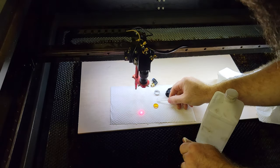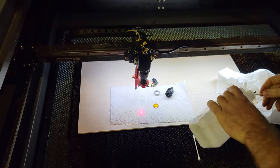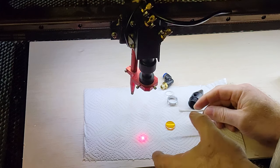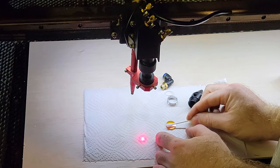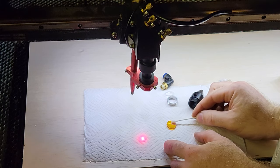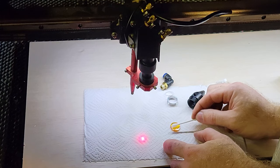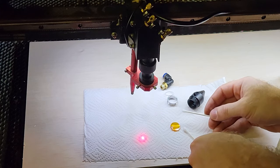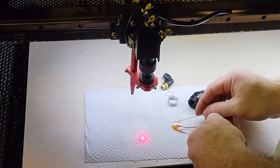We're going to clean it with some Q-tips and some rubbing alcohol. I'm just going to move this out of the way. Take some rubbing alcohol — and it would be nice to have gloves, but if you have gloves you can hold on to it. Essentially, you just wipe the lens off real carefully. Flip it over and wipe the other side down.